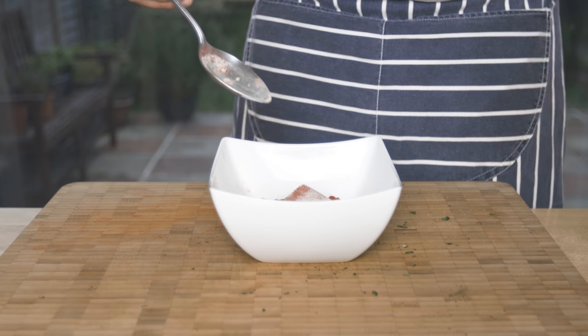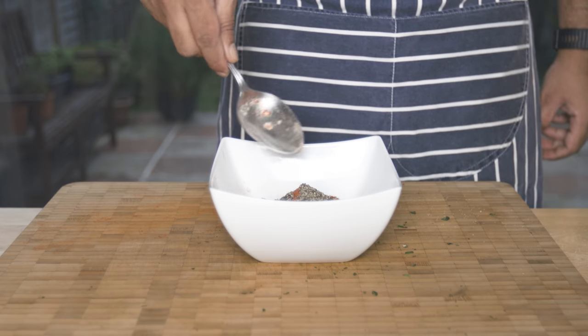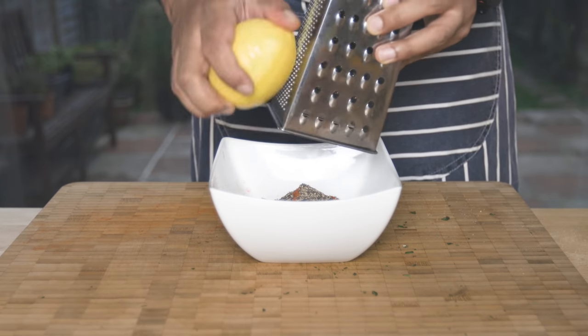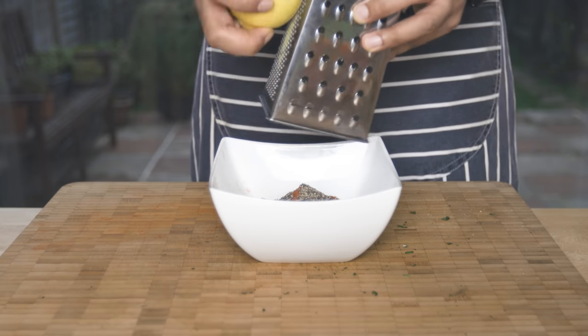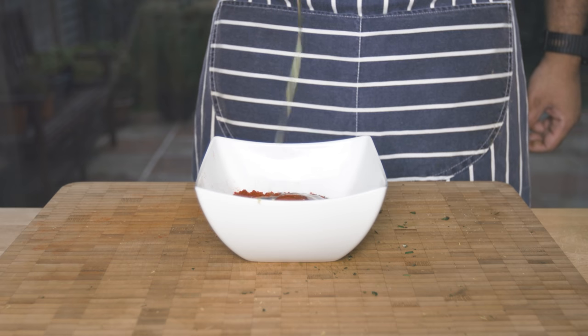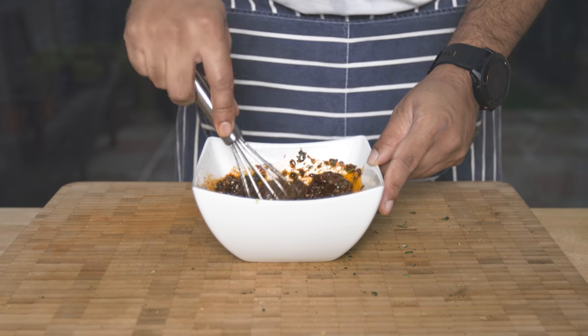Look at that. Flip it in the pan. Then add cranberries and coconut milk. Grate the garlic and let's mix it in.